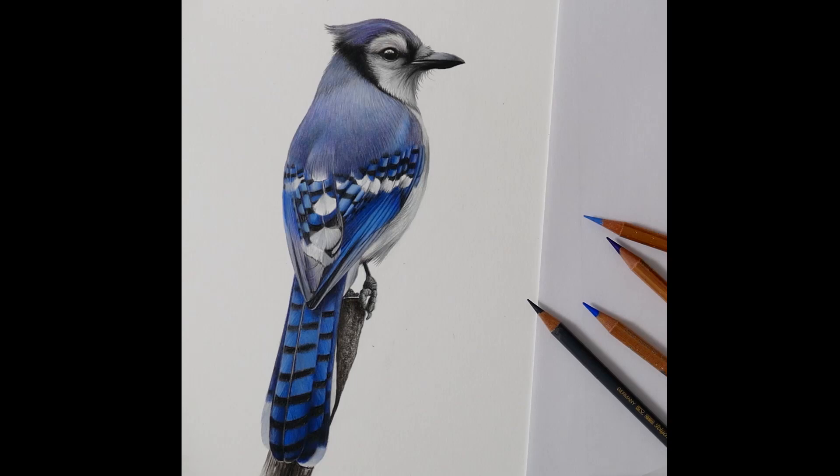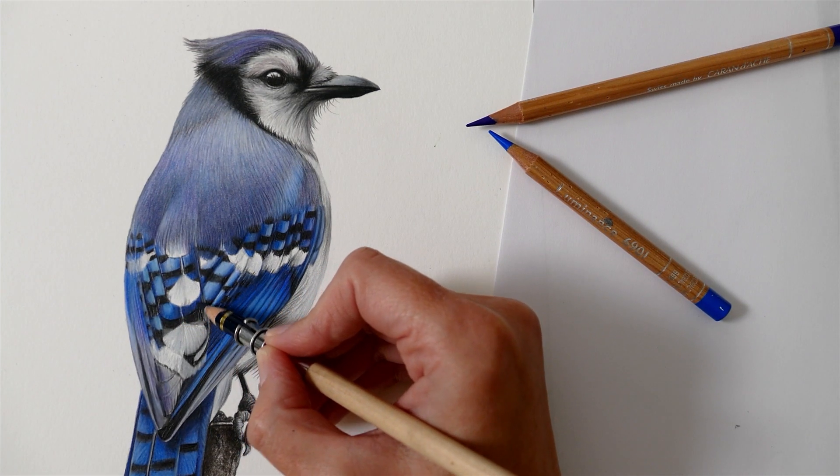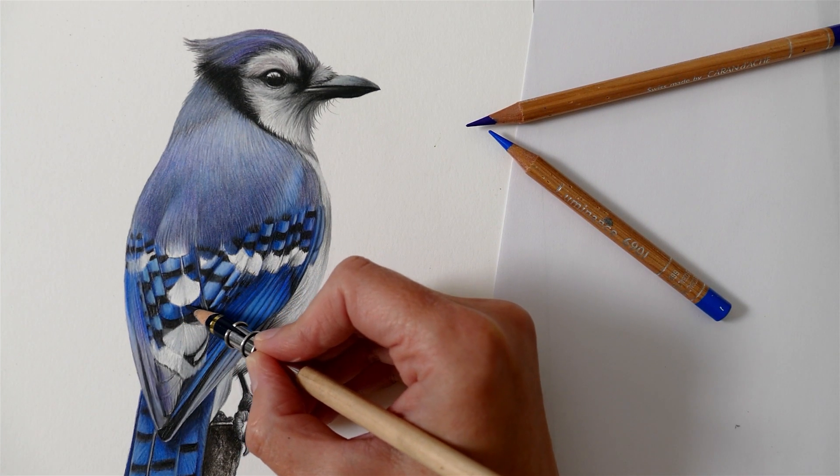Hi everyone and welcome back to my channel. I'm Clare, a wildlife artist and in today's video I'm going to be sharing my process of drawing this beautiful blue jay using coloured pencil.